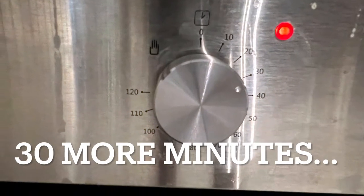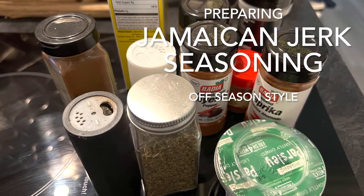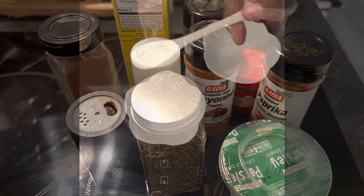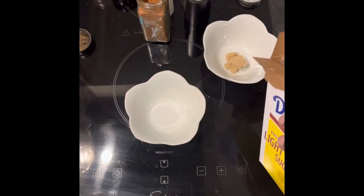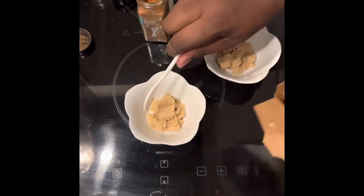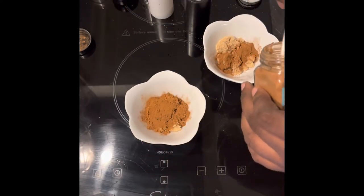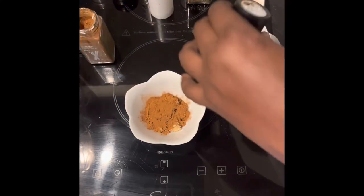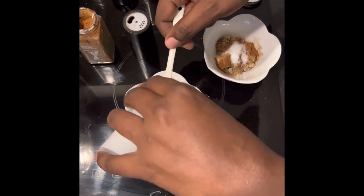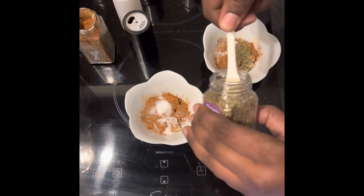With 30 minutes left on the ham prep, I'm making homemade DIY Jamaican jerk seasoning. It's a lot of different seasonings combined, starting with a brown sugar base. You can look up any recipe you choose — I picked this one because I had all the ingredients on hand. You probably do too, so you can make a simple Jamaican jerk rub without buying anything extra.